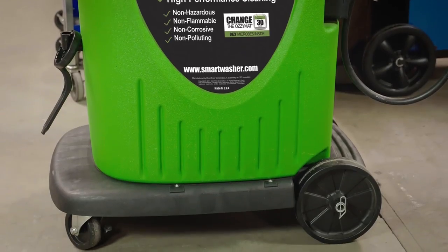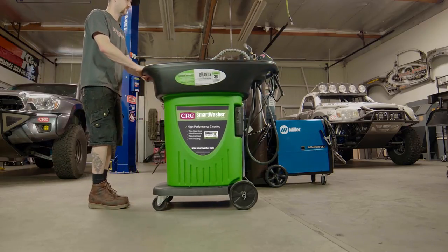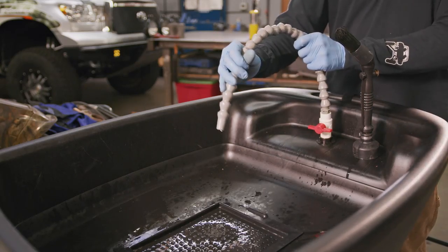A great feature of the CRC Smart Washer is that it's a mobile system, so it moves easily through the shop area or can stay in place with locking casters. Once you have the unit in place, you are ready to set it up for use.